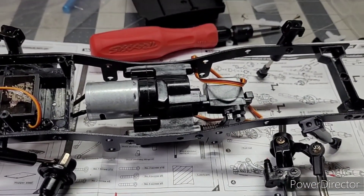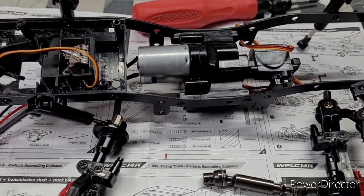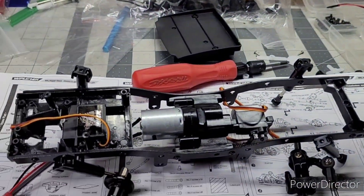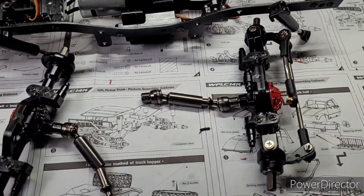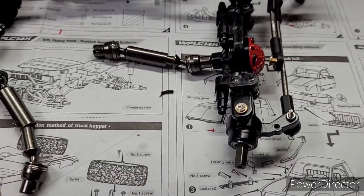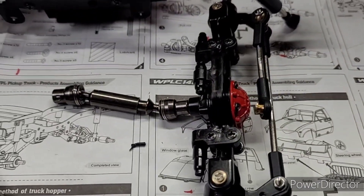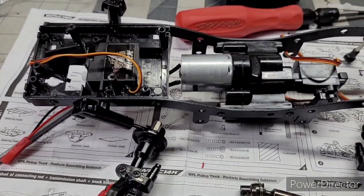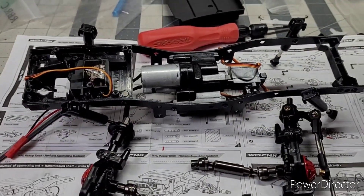I'm gonna leave the cab red because I got the little blue C24 over there. Just wanted to give you a quick update. The metal stuff looks pretty cool. I think she's gonna be all done soon. See y'all in a little bit.